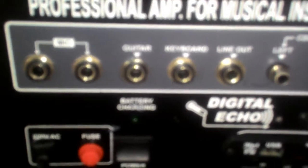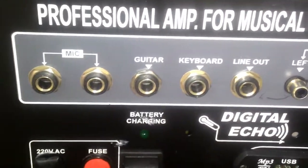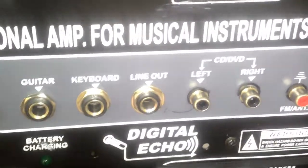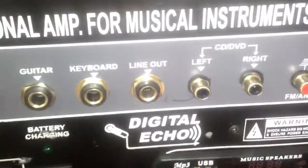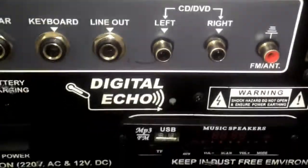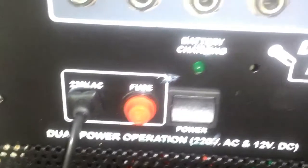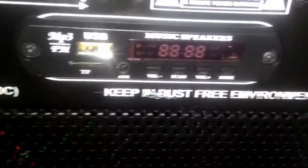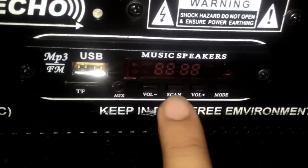Now let's talk about the back. It has two very important parts. One guitar input, one keyboard input, and there's also a line out. These are for left and right for CD, DVD input. This is for the FM antenna. As you can see, there's a digital echo. This is the cable for charging and the fuse, and this is the indicator for battery charging. And this is the console for USB, aux cable, and SD/MMC card. And these are the volume controls.